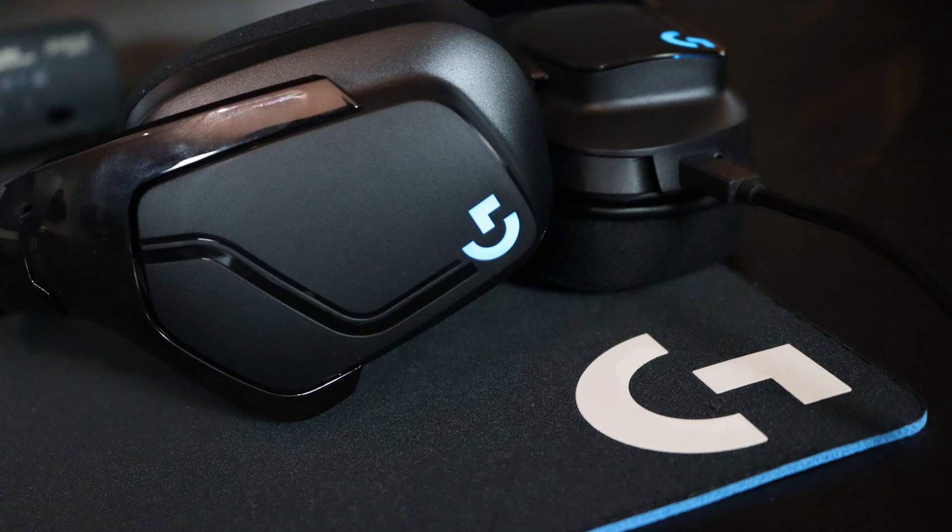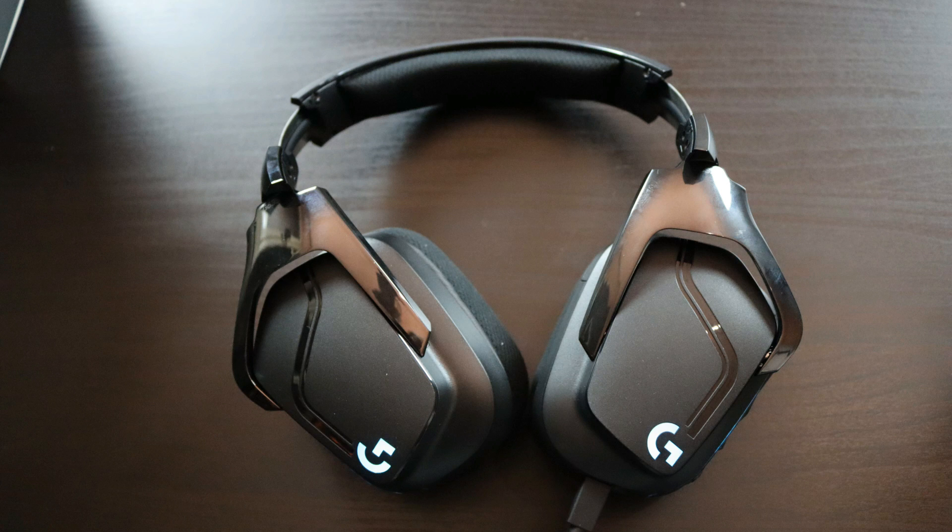With the G933, when the battery runs out and I have to connect it via cable, I still feel the cable because it's stiff and doesn't gain flexibility with use. The G635's braided cable is a big plus — a great step forward in my opinion.